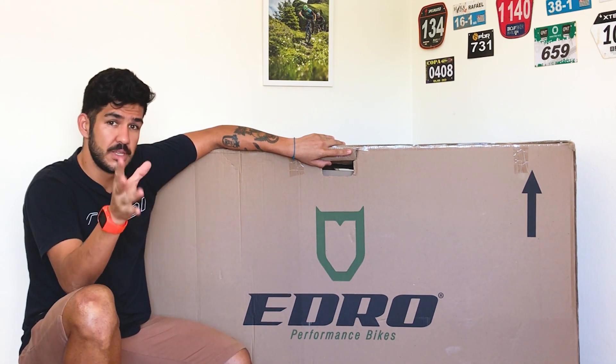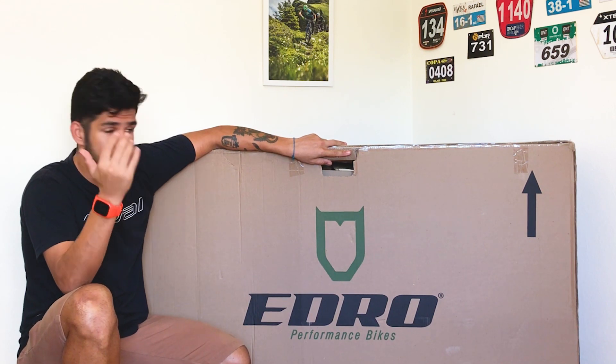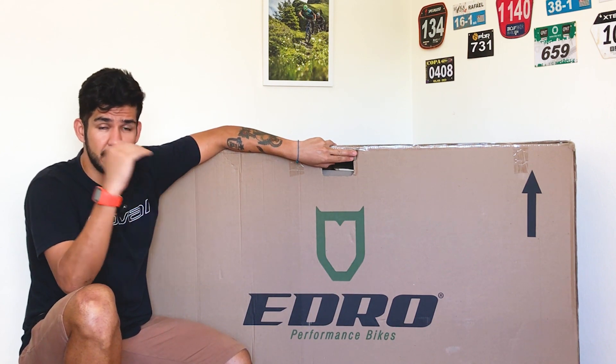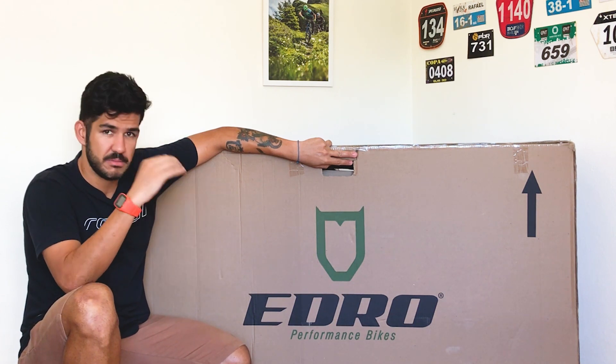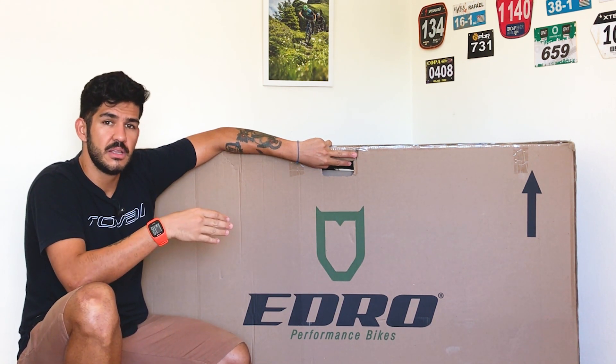Voltando aqui: Edro Bikes. Pra quem não conhece, é uma marca brasileira que faz a montagem e produz alguns componentes para bicicletas de alta performance. Os caras fazem bikes competitivas, pra você participar de competição, fazer treino de alta performance. São bikes muito boas. Já fui com uma bike deles pra Colômbia — participei de uma prova de 7 dias com uma Hardtail deles.